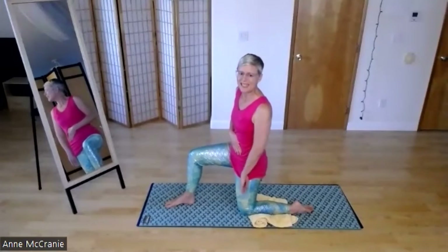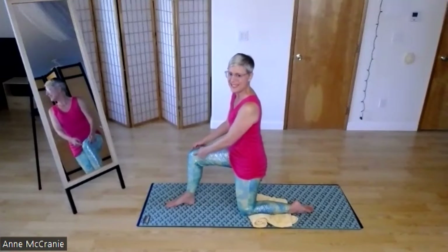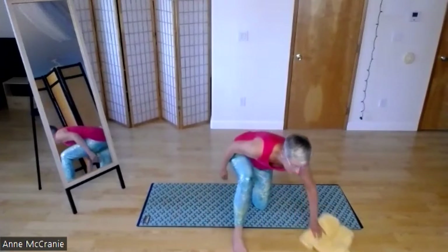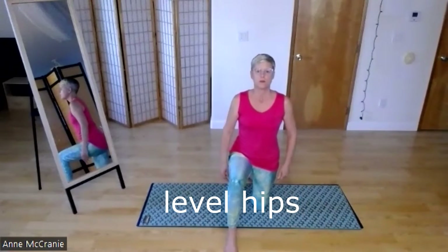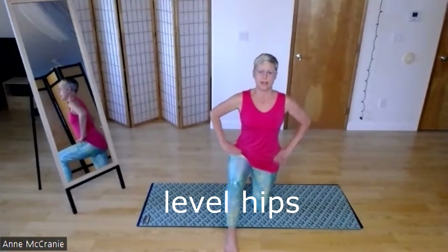What I'm going for is my knee going straight down from my hip, and then both legs are making a 90-degree bend. I'm going to turn to the front and show what my hips are doing. My hips are level, my legs are 90-90.